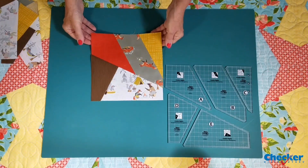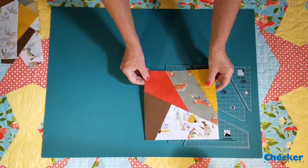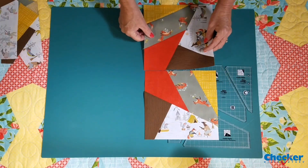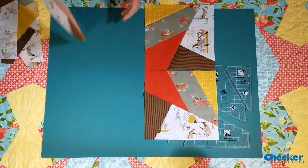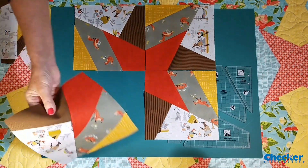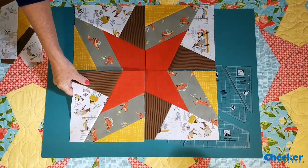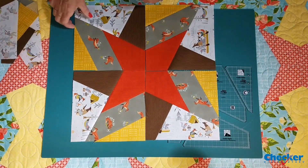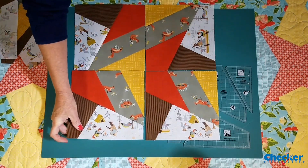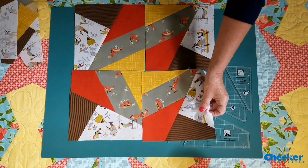Now, if you choose to use all the same fabric for your project, then you can create different patterns just by rotating the blocks. Putting all of the A templates together will create this star. A quarter turn for each one of them and you'll get an entirely different look.